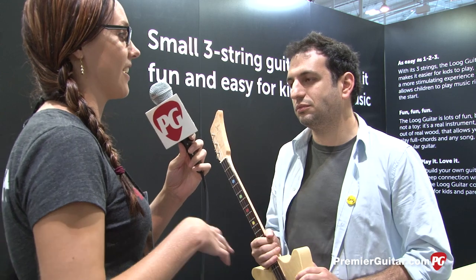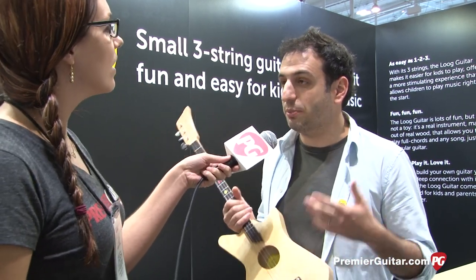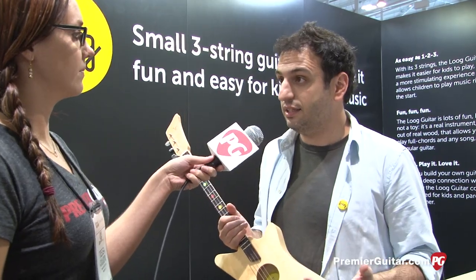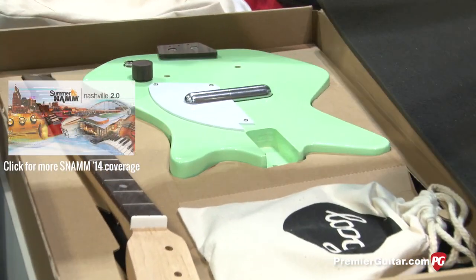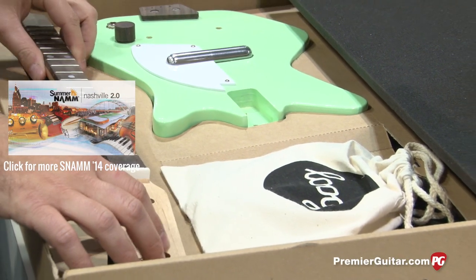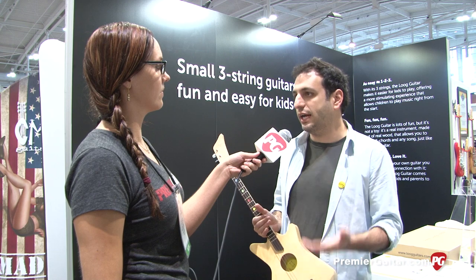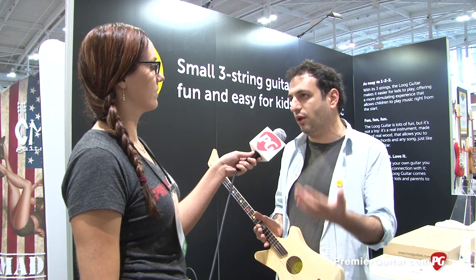There's something cool about it — it's kind of a DIY thing. The guitar, we ship and assemble as a kit, so kids get to put the neck, the body, and the bridge — everything — in place. We do that because when kids build something themselves, they usually feel more connected to it and feel a deeper bond with the instrument.